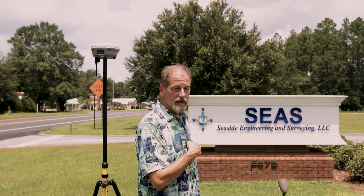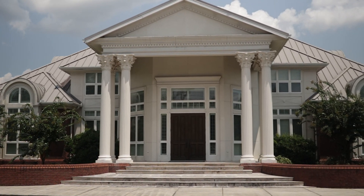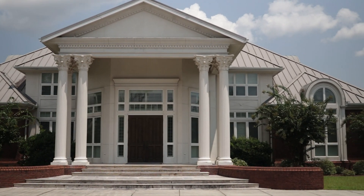Hey guys, welcome back to Surveying with Robert. Sorry, it's been a minute since I've put a video together, but I have been super slammed. I'm up here in North Florida at my good friends at Seaside Engineering. I'm out in front of their office — they were gracious enough to let me use their property to do this video for you guys.